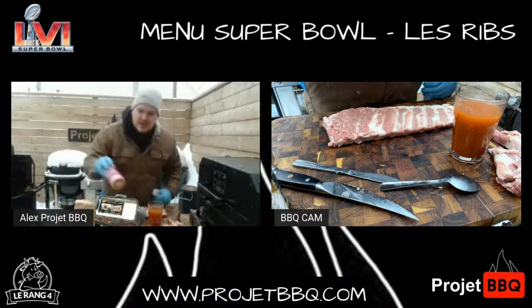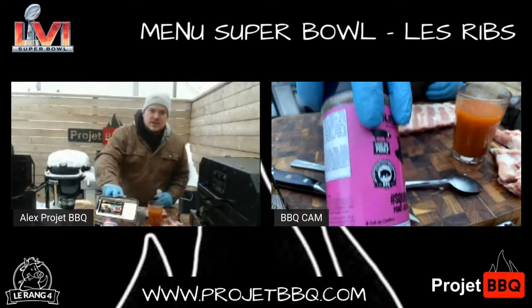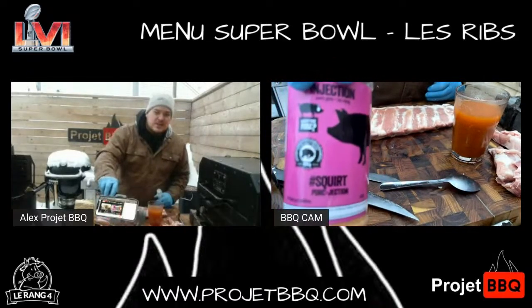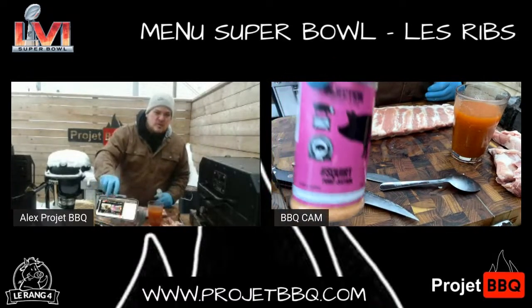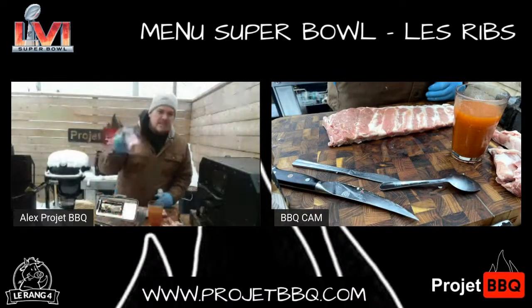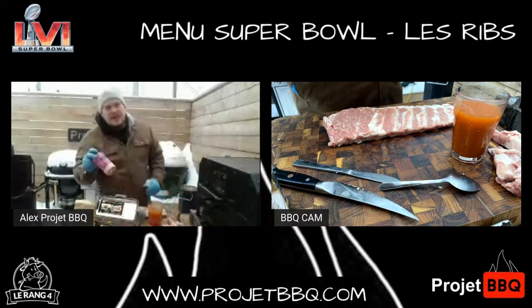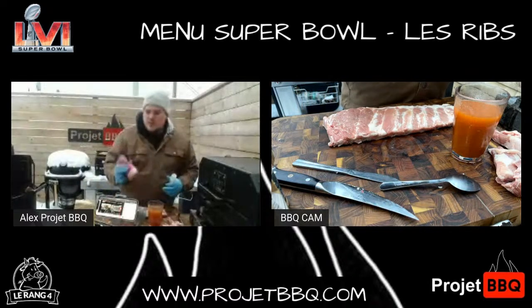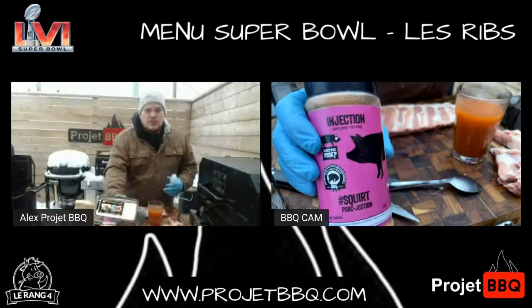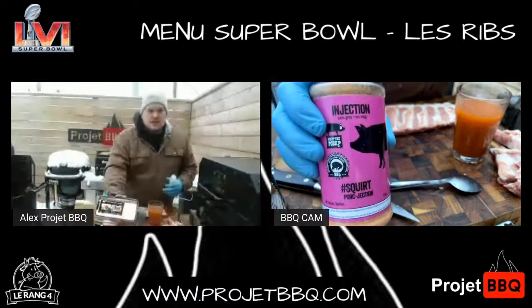Moi, je vais aujourd'hui avec le mélange What the Pork Squirt et Sugar Daddy Bacon qui ont un mélange pour le porc. Il y en a un pour le poulet, il y en a un pour le bœuf. Si tu n'as pas ça dans ton armoire, ça prend ça. Avant, les options étaient seulement américaines. Là, on a deux options québécoises. Moi, perso, j'ai un gros, gros coup de cœur pour les injections. What the Pork ? Sugar Daddy Bacon. Hashtag squirt.